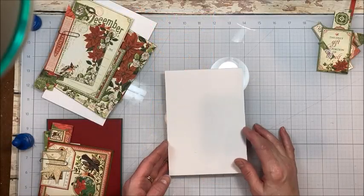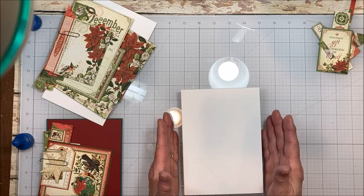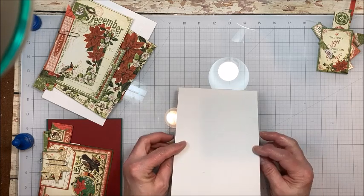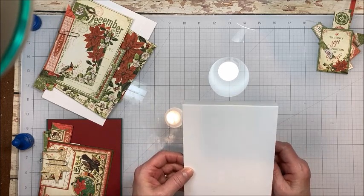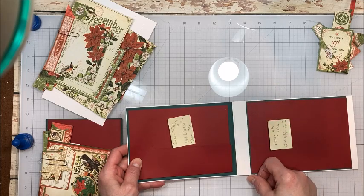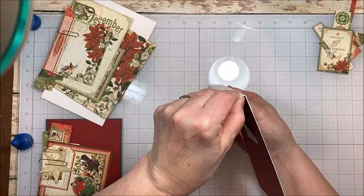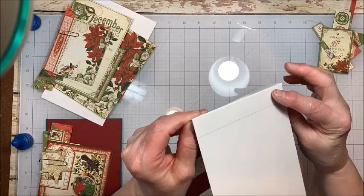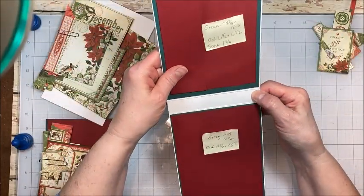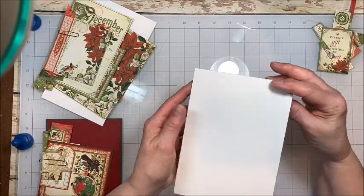Alright friends, let's get started making this Christmas Tea Party in a Box. The first thing you're going to do is build your base. To do this, I cut two five by eight and a half inch panels from 110 pound white cardstock. The first panel I scored at seven and seven and three quarters. Then I took the second panel and you can see how I tucked it up into this little flap on the first panel. It makes for a really neat and tidy interior, and then I just trimmed it to the correct height so that we have a five by seven inch card.